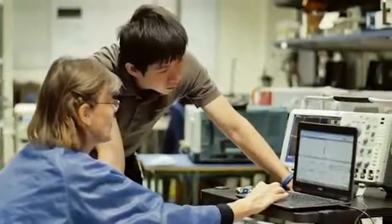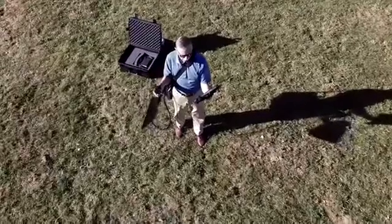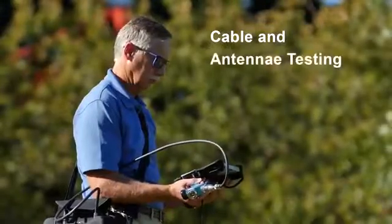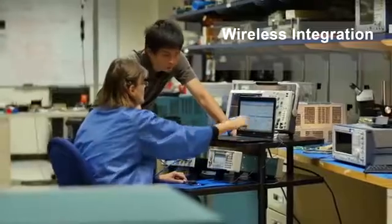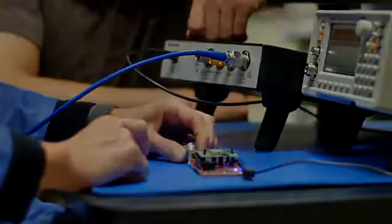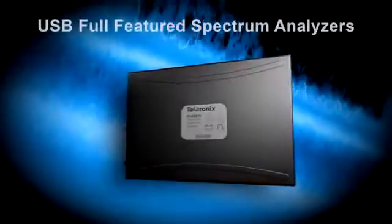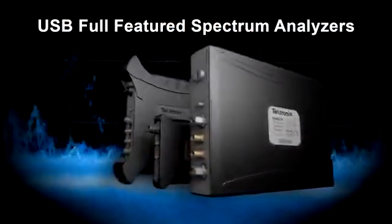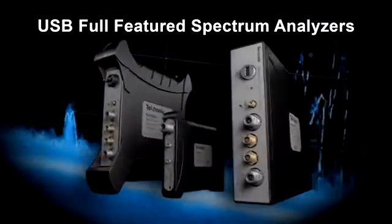Whether your analysis takes you to the lab or the field — from interference hunting and spectrum management to cable and antenna testing, from wireless integration and EMI compliance to designing the next big internet thing — Tektronix's team of full-featured spectrum analyzers give you the power you need to get the job done fast and efficiently.